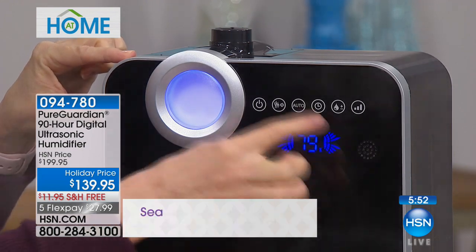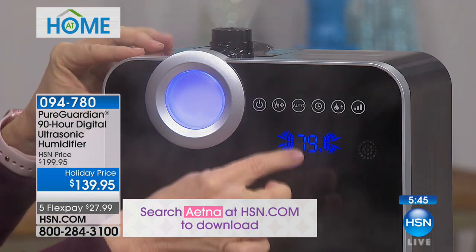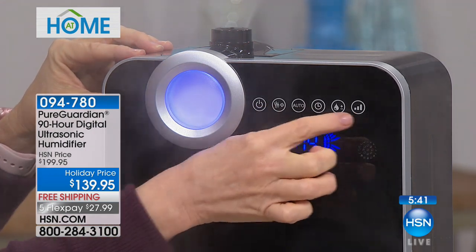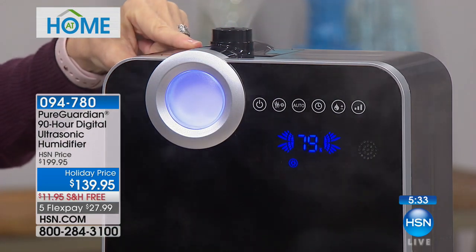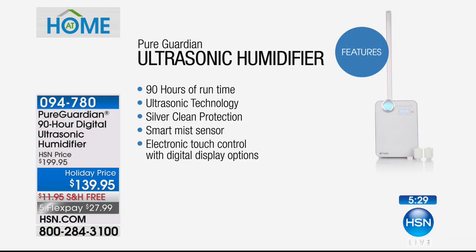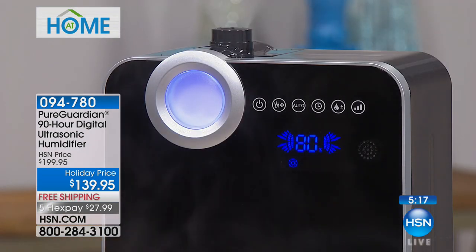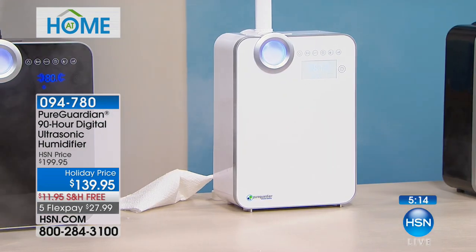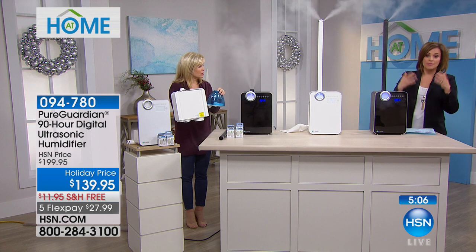It has high, medium, and low settings. Designed for a full large room, it has a 90-hour runtime — that's four days of continuous use on the low setting. In the black, fewer than 500 remaining; also available in white. Item number 094-780. A lot of times we don't think about humidity levels in our home — it's usually people with respiratory issues, smokers, or those dealing with a sick child who think about it. With this one you don't have to choose warm or cool mist; it does both.